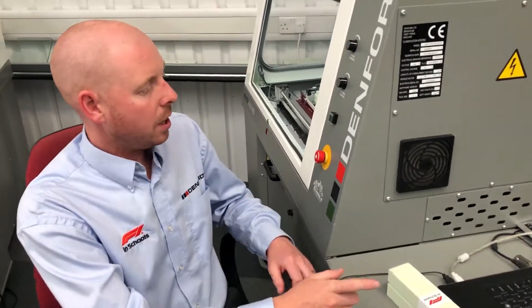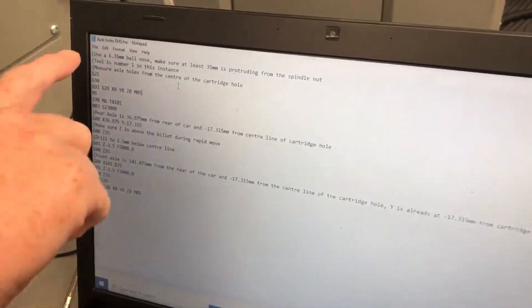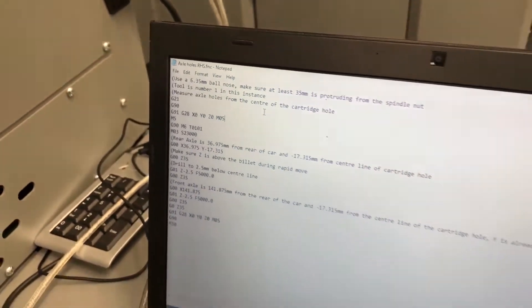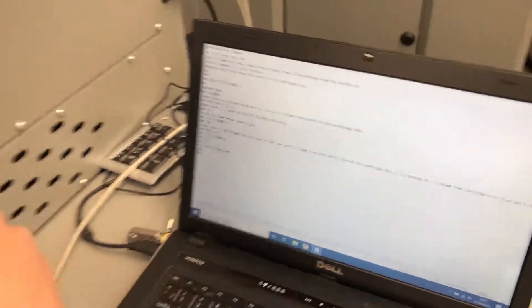I've opened up a pre-made program here and it's Axle Holes Right Hand Side. There's also another program called Axle Holes Left Hand Side FNC. Both of these programs can be found in the link below this YouTube video.